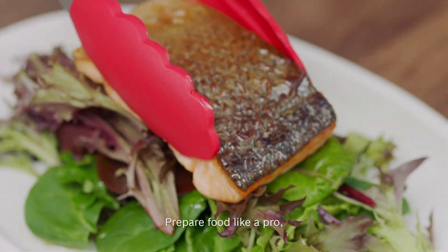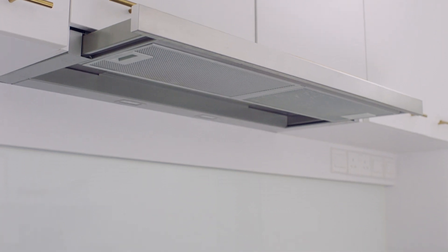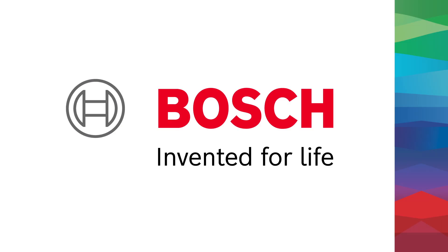Prepare food like a pro, even on a tight schedule, so you can enjoy more time with the ones you love. Bosch. Invented for life.